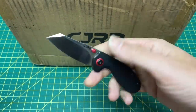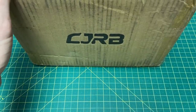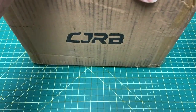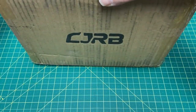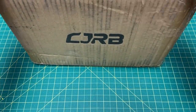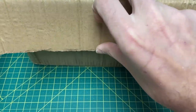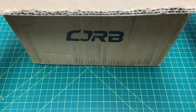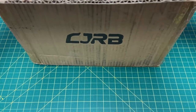Today we're going to be using the CJRB Mylia to open this. I know what's in this box and I'm very excited because I think it's going to be a pretty epic unboxing. This project is taking arguably their most popular knife of all time and making it with options — 40 different options.